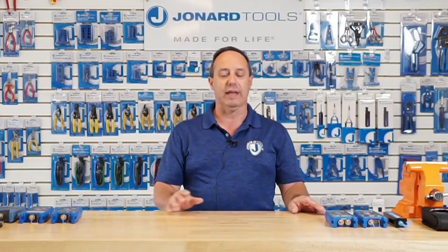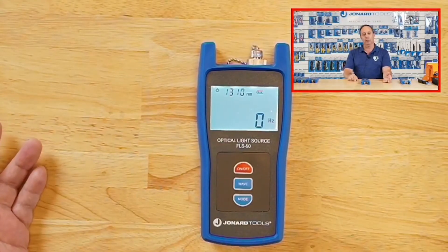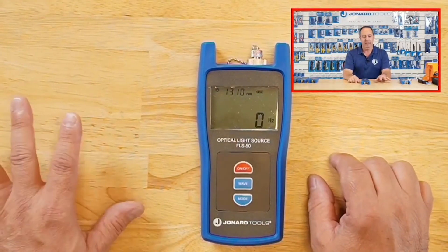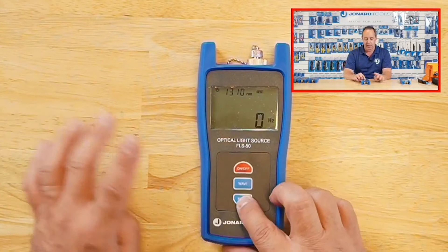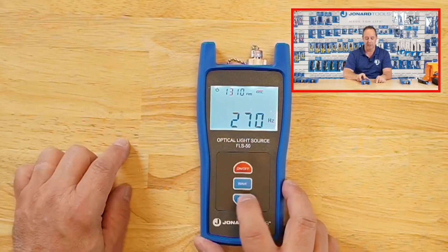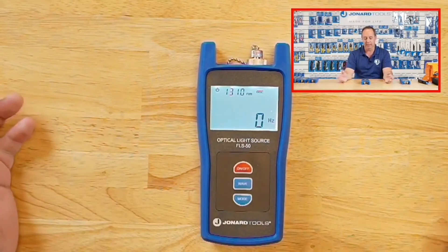I'm going to talk about the light sources first. The first light source we have is our FLS-50. It is a single mode light source with two wavelengths: 1310 and 1550 nanometers. It has four different configurations for frequency — constant wavelength, pulse at 270 hertz, 1000 hertz, 2000 hertz, and back to constant wavelength.